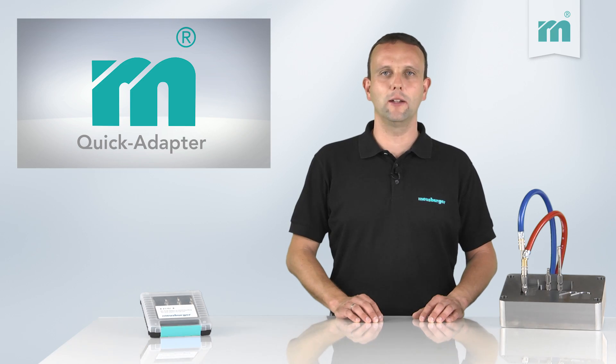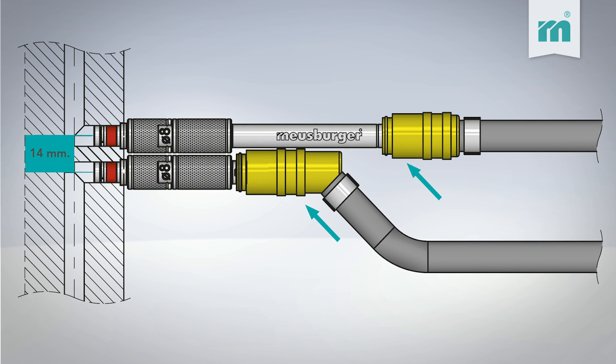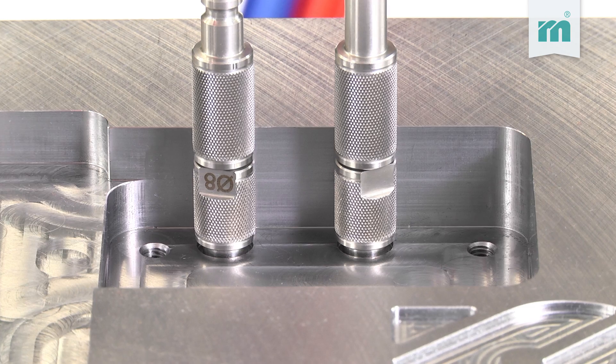A big advantage of these adapters is that you do not need to provide them with a mounting thread. The set includes adapters in different lengths, which enables minimum center-to-center distances. Their compact design makes them easy to install even in deep pockets.